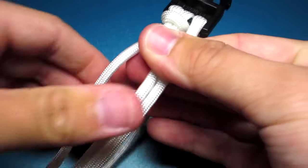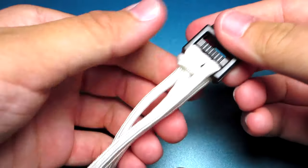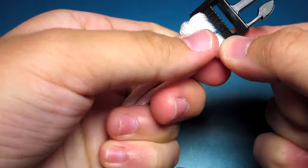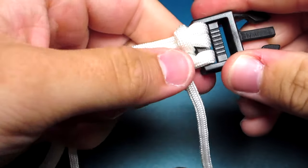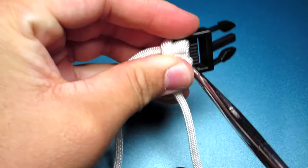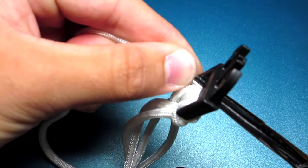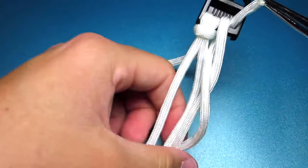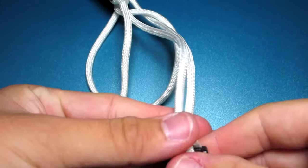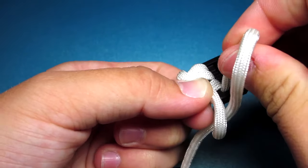Make sure you keep those two strands the same length. Then grab the back right strand and pull it between the two middle strands and off to the right side. Pull that strand up through the back of the buckle and down through that loop. Tighten that first top loop and then tighten the extra slack out of that part.